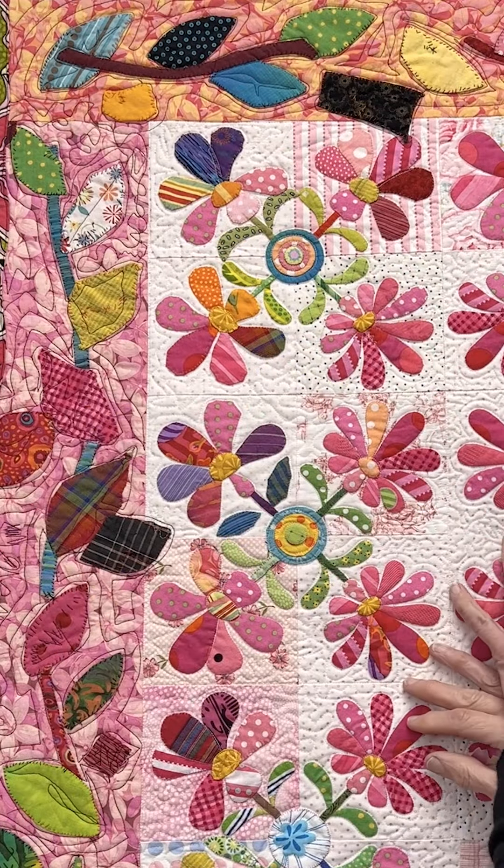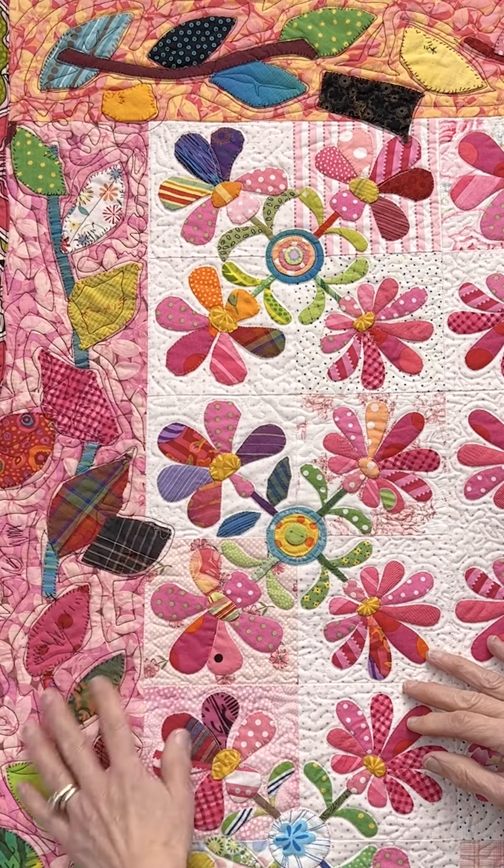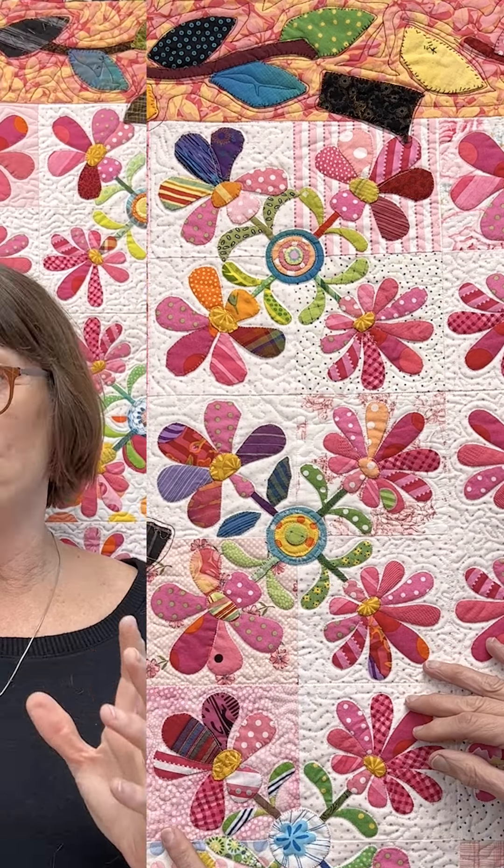You'll notice that the machine quilting that is perfect in the center goes way out of control in the border. When you stand in front of this quilt, it's not completely obvious what's wrong. You have to stand and look at it and interact with it to know.